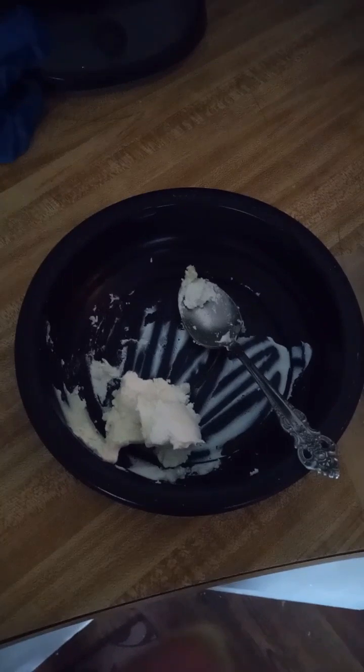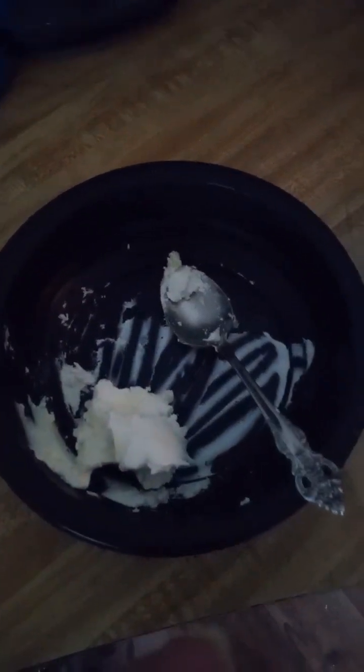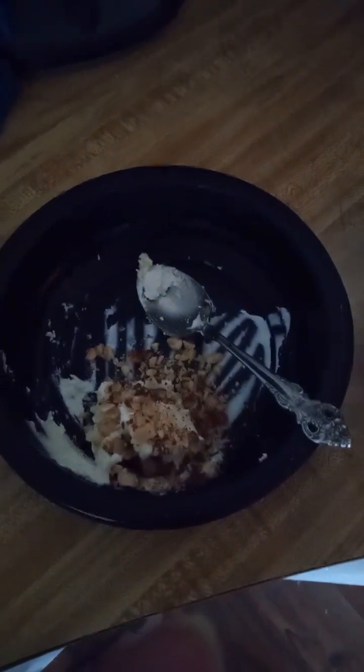You are going to mix the goat cheese, a pat of butter, and the almonds into a bowl and combine them all together. This is the butter that goes on top of the chicken.